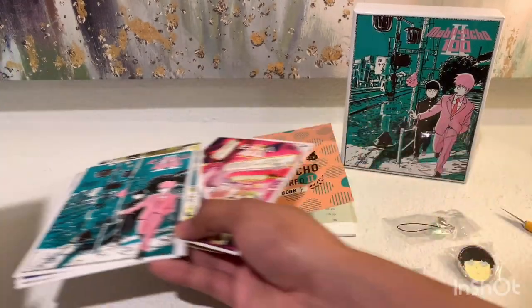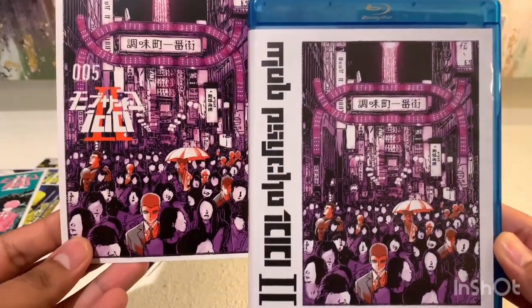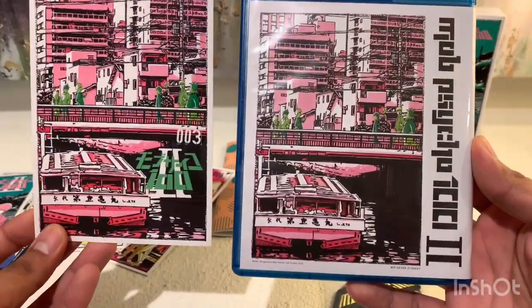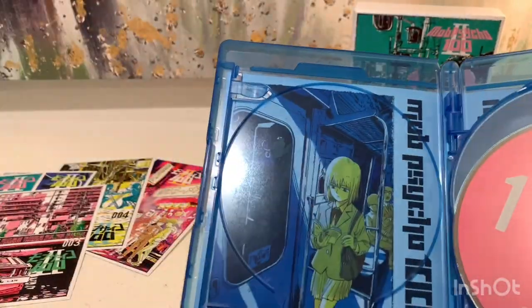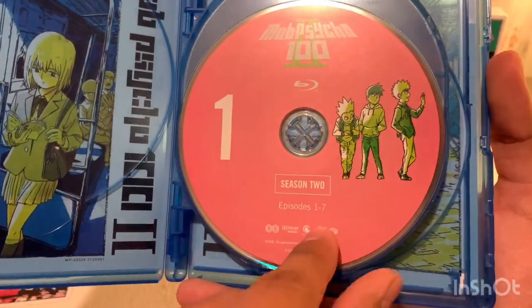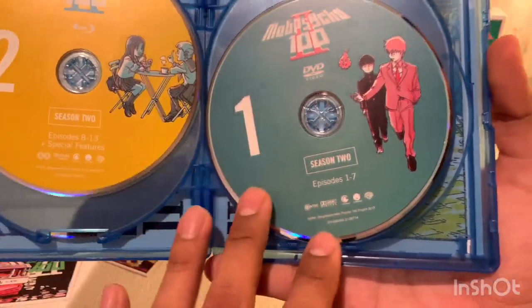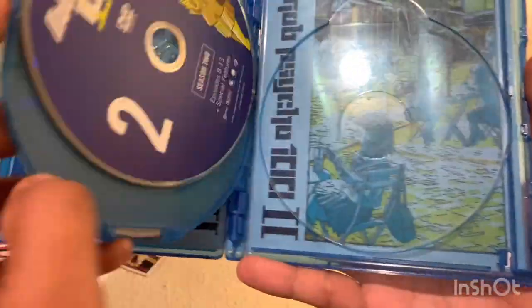Last thing we need to get into is the Blu-ray case. So the Blu-ray case uses this art on the front, and in the back they use this art. And on the inside they use the other ones. So here are the discs — season two. I like the fact that they're using different art on each disc; I like it when they do that. So there's two Blu-rays and two DVDs as well.